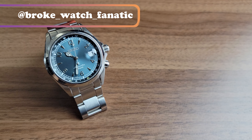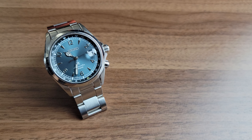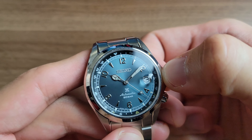Hey, what is going on YouTube, this is Broke Watch Fanatic and today I'll be taking a look at this Seiko SPB197, otherwise known as the Mountain Glacier. This watch was loaned to the channel by a subscriber and my good friend Papi Ja, so I'd like to give him a shout out.